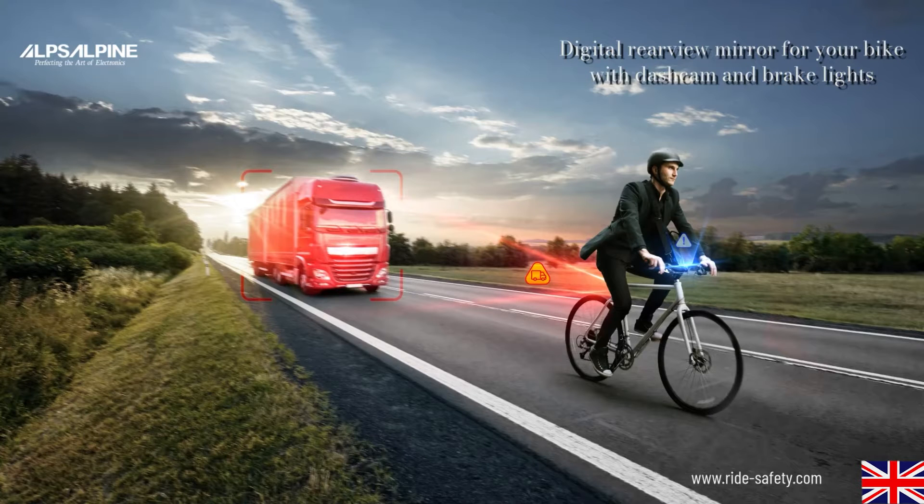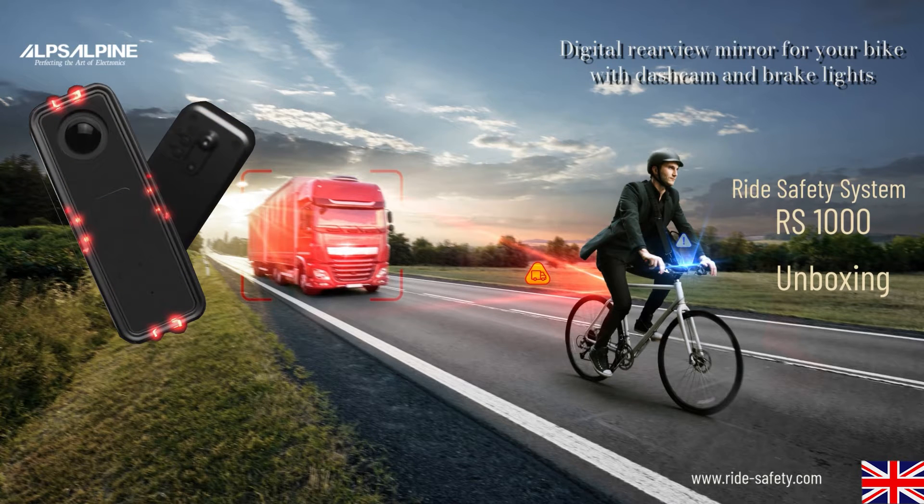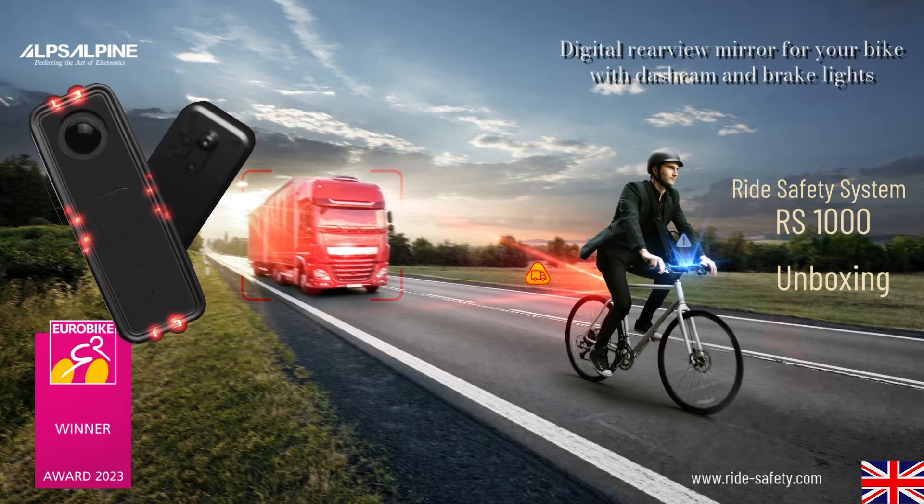Welcome to this Alps Alpine video tutorial. I am very pleased that you have decided on the new RS1000 — the first bike camera with AI-based hazard detection and intelligent LED taillight. Award-winning for outstanding innovation, it extends your senses for a real increase in safety in road traffic.